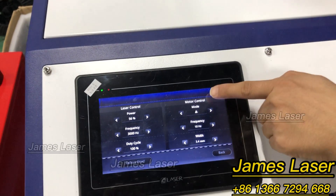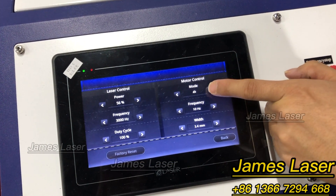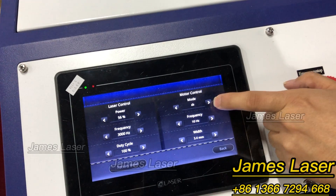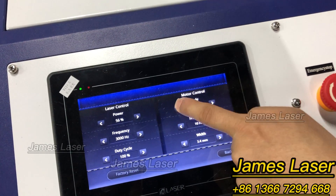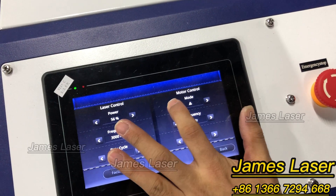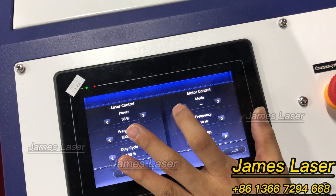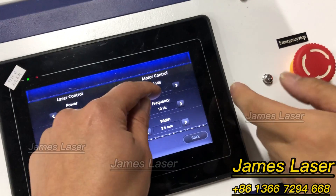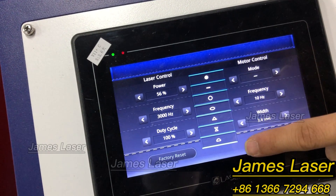You can see here these options let you change to different modes: triangle, double triangle, and ellipse, circle, and line. You can select different welding patterns.